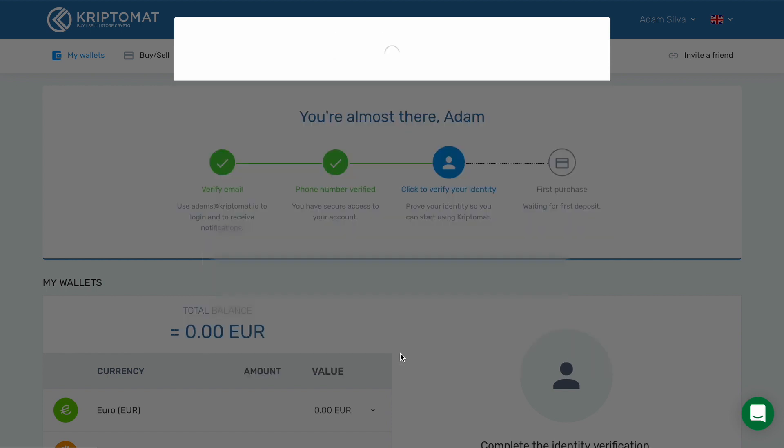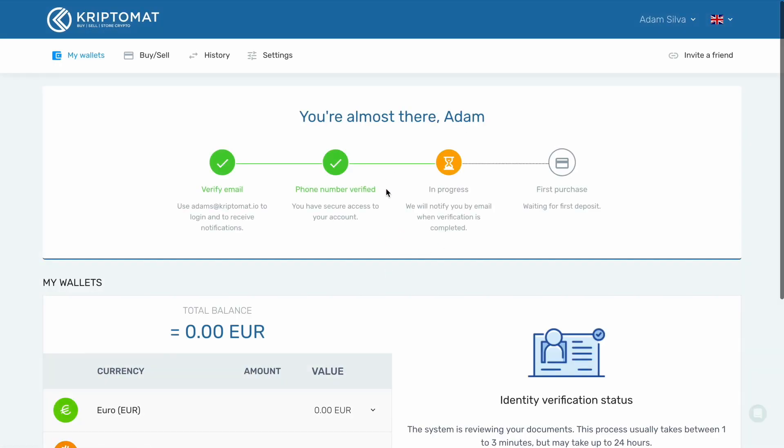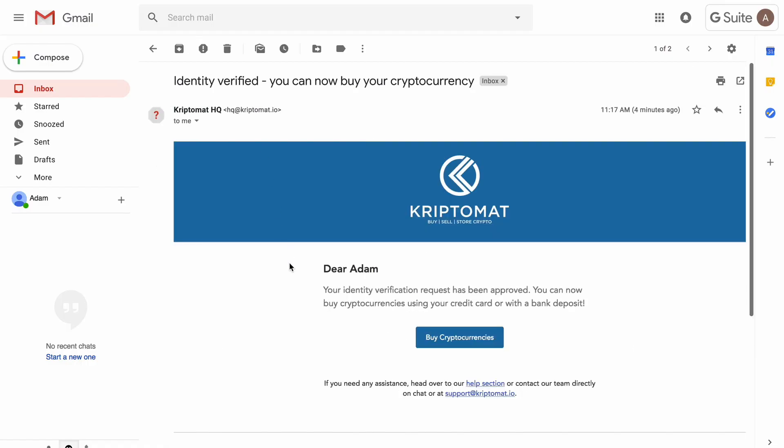The system will now review your documents. Close this dialog box. The hourglass indicates that the verification is in progress. The process usually lasts only a couple of minutes, but it can take up to 24 hours. When your identity has been successfully verified, you will receive a notification email and there will be a green check box in your profile.